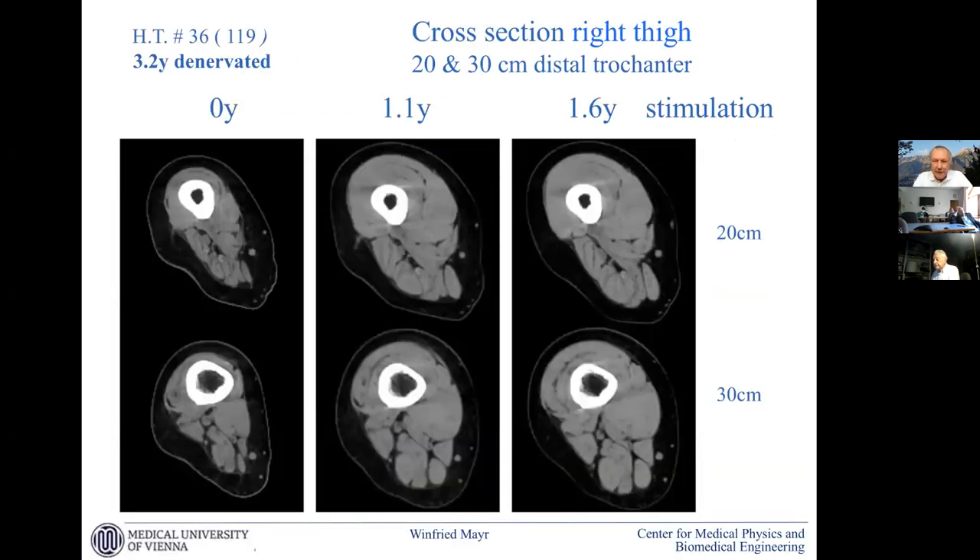This is a very atypical case — we wouldn't expect this after 3.2 years of denervation. A muscle with good muscle content reacting so quickly to stimulation. This was a special case: a professional athlete from the women's bicycle national team in Germany who had an accident and came after three years. She reacted in just one year with a large increase in muscle mass, and we didn't find any sign of re-innervation. It seems that if the muscle is adapted to professional intensive training for many years, there must be some systemic influence that changes the reaction to retraining.